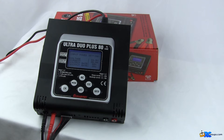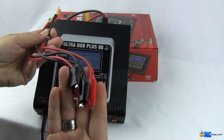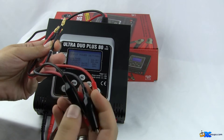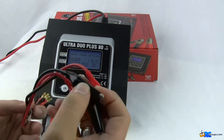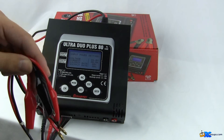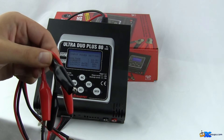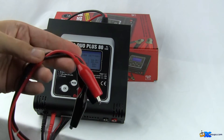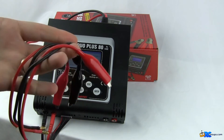Before I get into going through the menus and showing you all what it can do, let me show you what comes in the box. Other than the charger, we have two charging cables. They come with bolt connectors on one end and crimps on the other. These aren't going to be too helpful for our types of batteries, but they're easy enough to clip off and attach whatever connector you use most. The only downside I found was that some other chargers include universal adapters — Deans, XT60, or whatever — right in the box, but these just come with alligator clips.